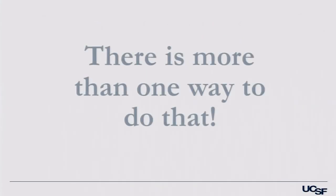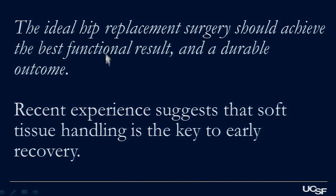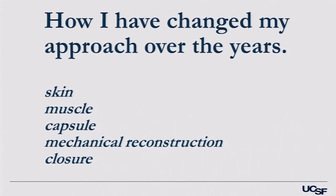My message is that there's more than one way to do that, and you'll hear descriptions about how to do this more than one way on the panel today. The goal is that the ideal hip replacement should achieve the best functional result and a durable outcome, and we don't want to sacrifice one for the other. Handling of the soft tissue is key to the early recovery, no matter what approach you use.